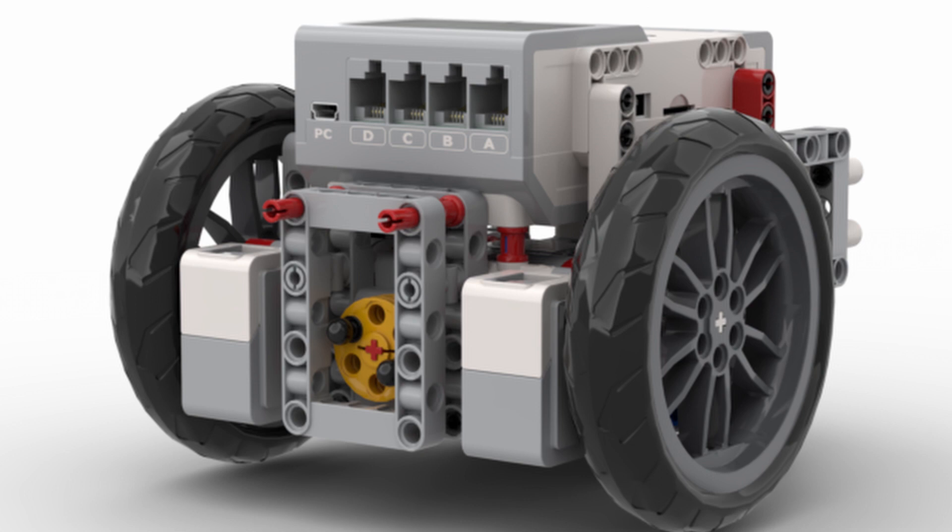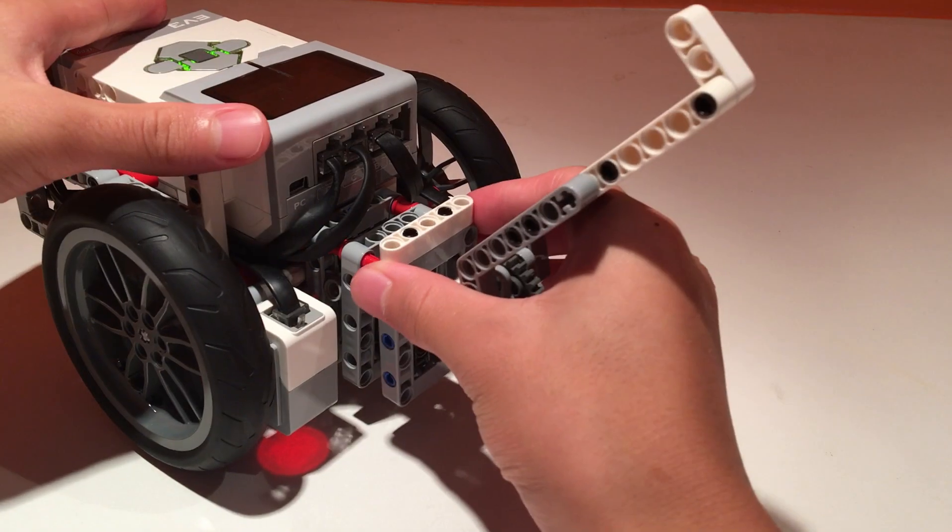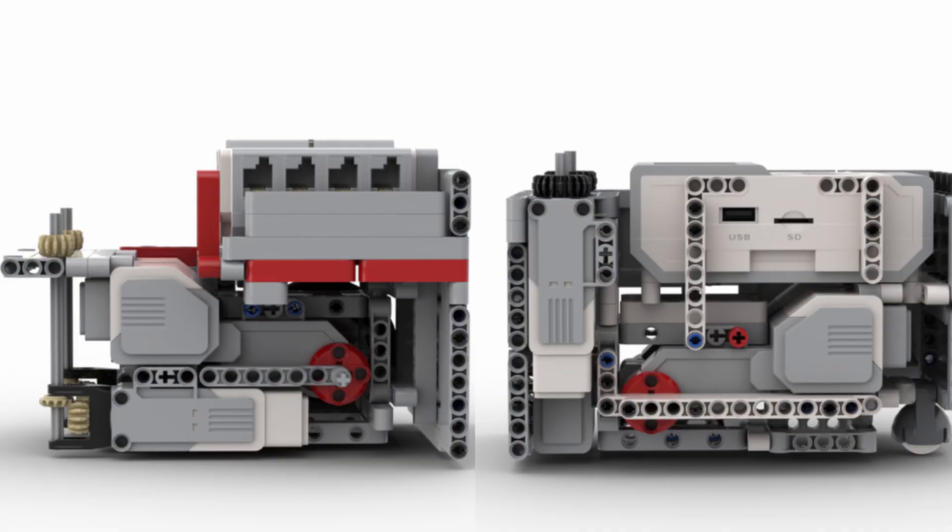Your decisions will also be affected by the type of universal mount you use, which is something I highly recommend building. Universal mounts will save you a lot of time switching attachments, so in general you should place your motors in the most convenient location where they can still provide power into a flat mount.